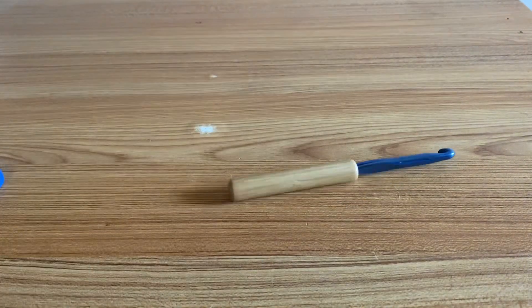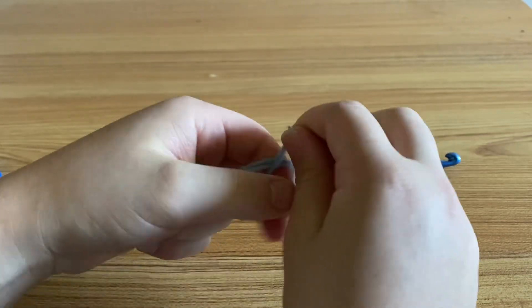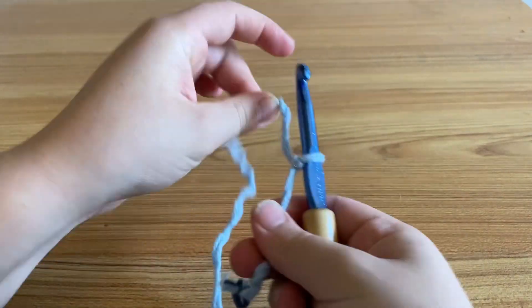Hello, today we're going to learn how to double crochet. You're going to begin with a basic slip knot, put the slip knot on your hook, and chain the amount of chains you want. I only did six for this tutorial.